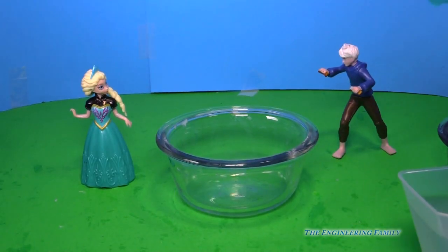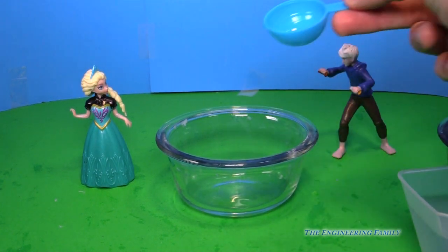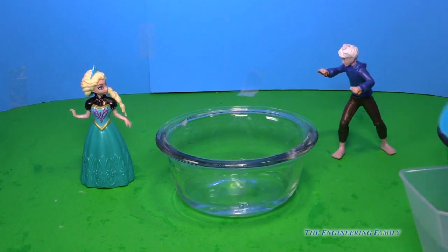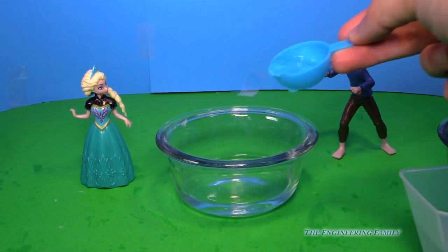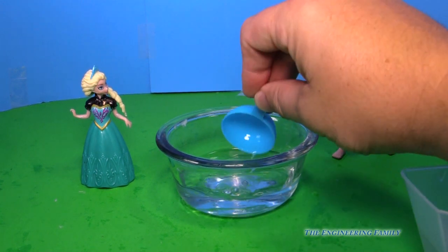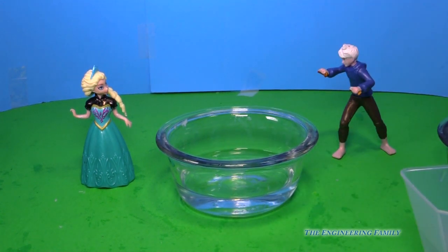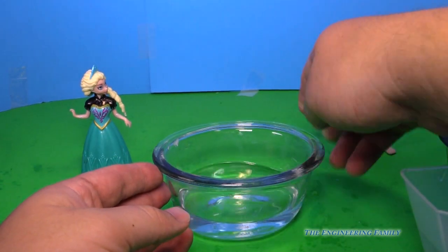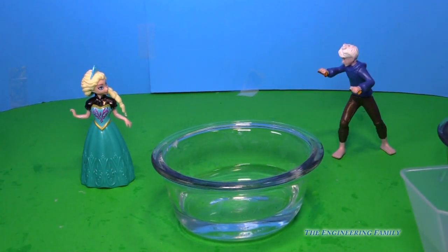So the first thing we have to do is measure seven tablespoons of water. One, two, three, four, five, six, and seven. This is like making something with dinner — maybe you work with your parents making some food. So we've got these mixing bowls, and we've got seven tablespoons of water.